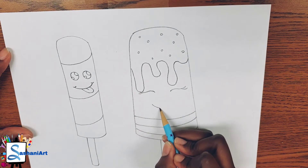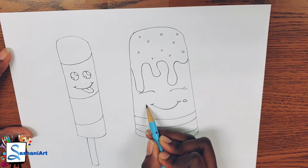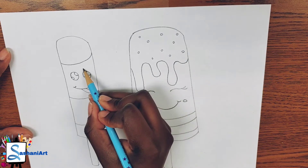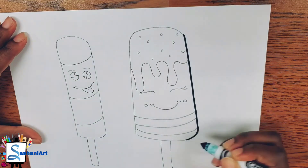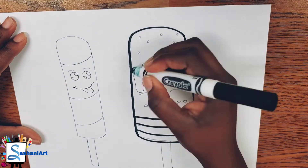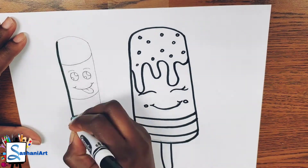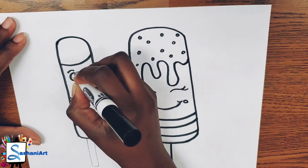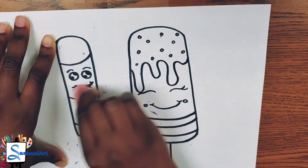Don't forget to give your popsicle a fun-looking face, and just make sure that you're having lots of fun. You can give your popsicles hands, you can have them walking down the street, you can add clouds to your background. Just remember to be as creative as you can be — the most important thing is to have fun!